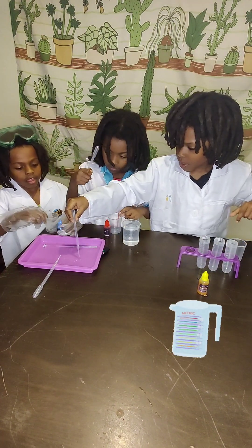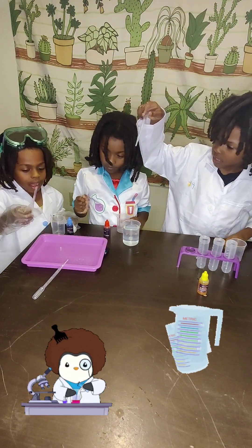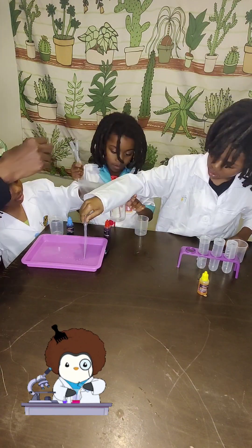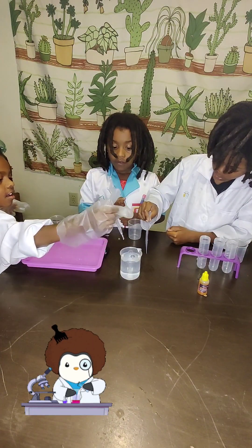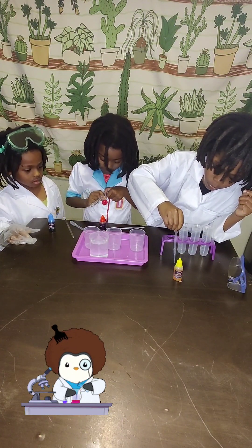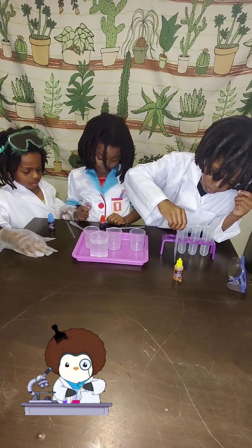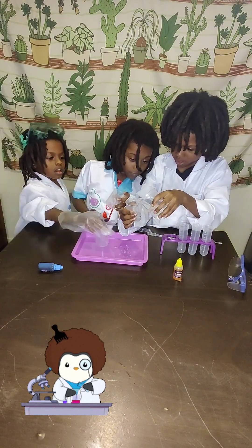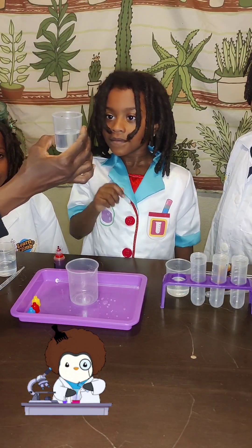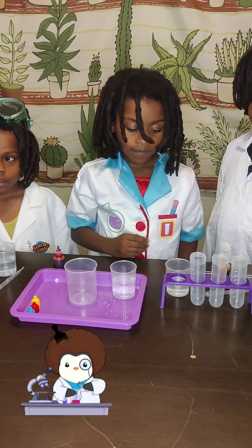We need three stir rods and 150 milliliters of water. Okay, little scientists, the first step: take three measuring cups and fill each with 50 milliliters of water. You see where it is — right on the line.